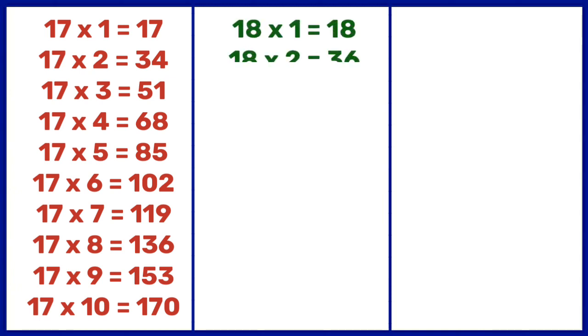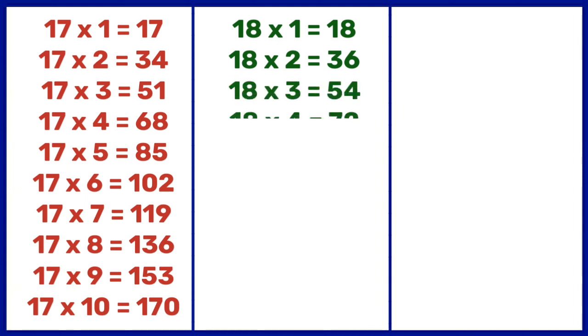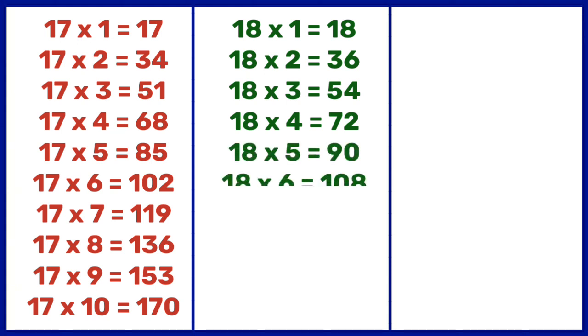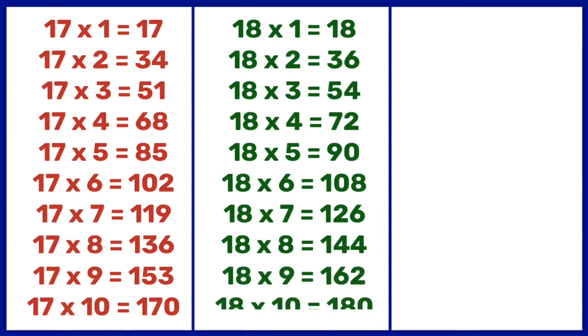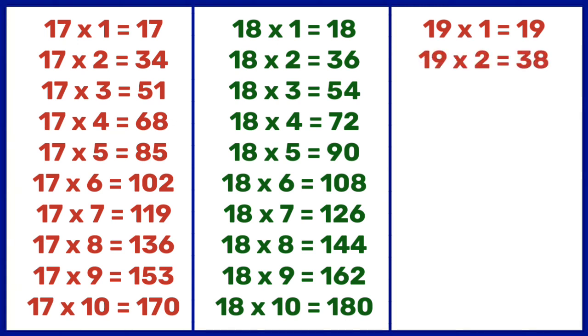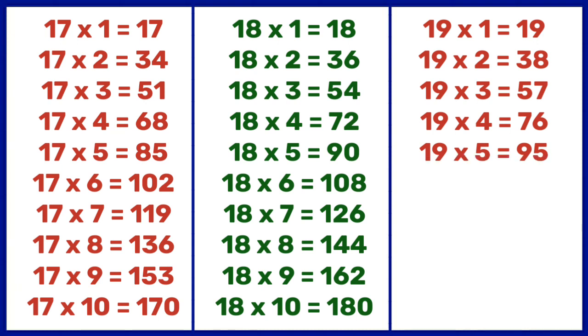18 1s are 18, 18 2s are 36, 18 3s are 54, 18 4s are 72, 18 5s are 90, 18 6s are 108, 18 7s are 126, 18 8s are 144, 18 9s are 162, 18 10s are 180. 19 1s are 19, 19 2s are 38, 19 3s are 57, 19 4s are 76, 19 5s are 95.